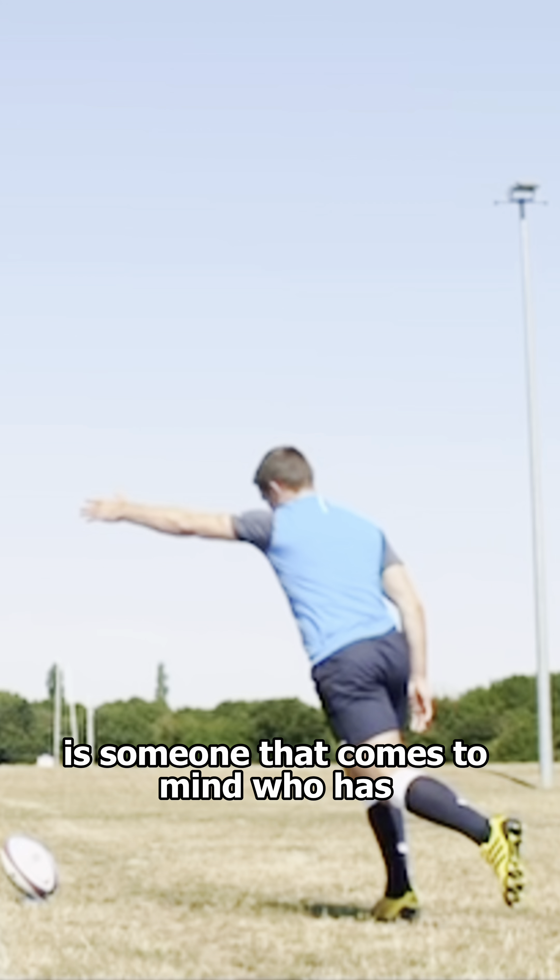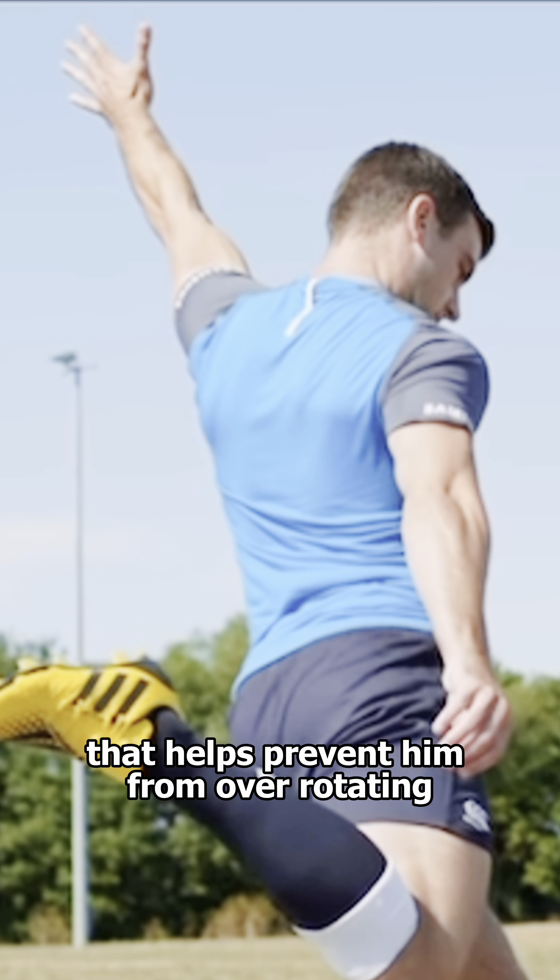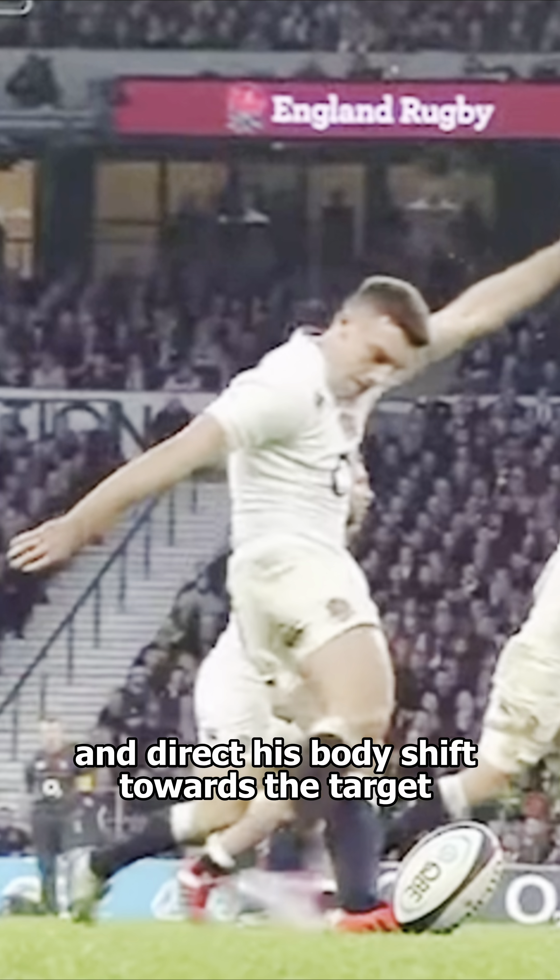George Ford is someone that comes to mind that has a really tall, strong pillar. That helps prevent him from over-rotating and directs his body shift towards the target.